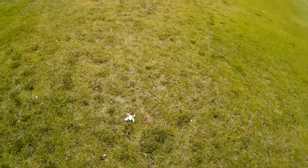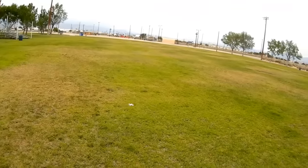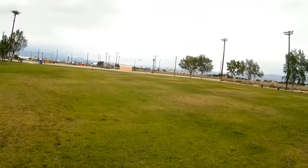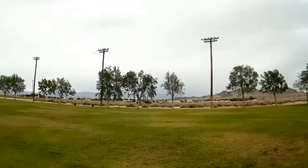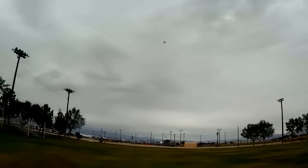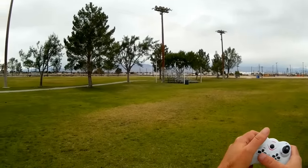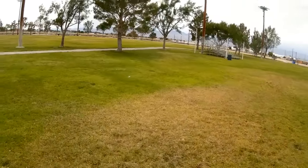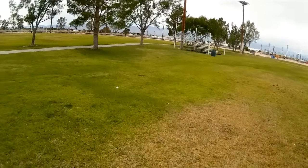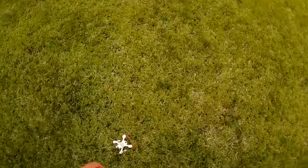Let's try it again. I just want to play with headless mode a bit more. Moving it off to the left and hitting return-to-home — see what I mean, it's flying back. Moving it off to my left position and hitting return-to-home: it just moves back down my left side. So it's not a true return-to-home. Let's just fly it regularly now — no more messing with return-to-home or headless mode.